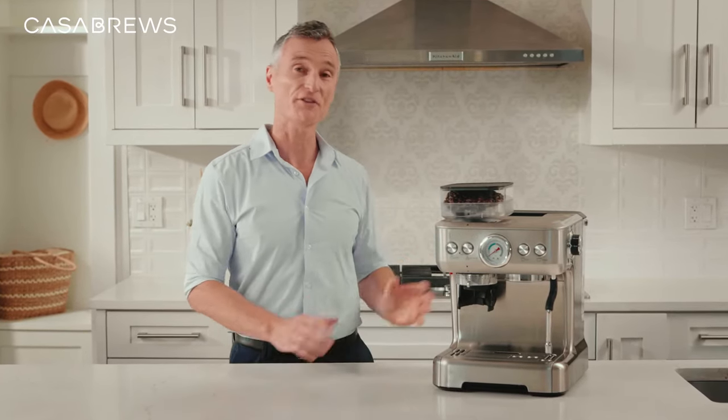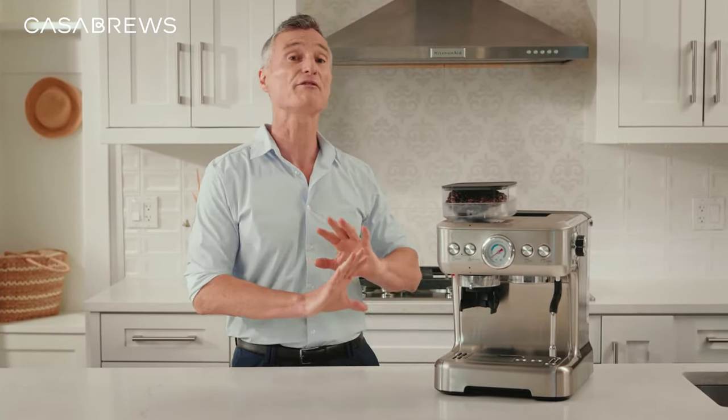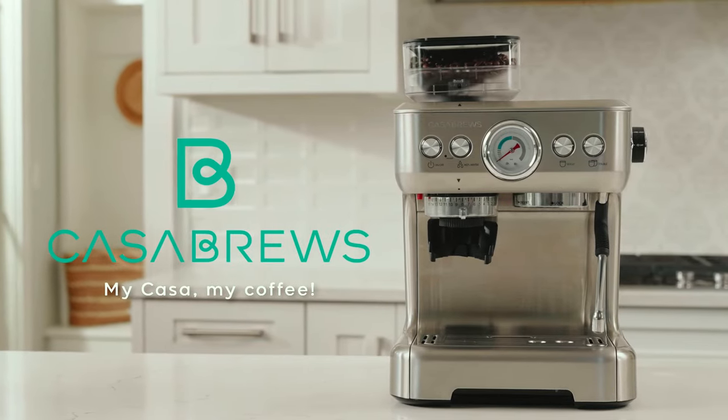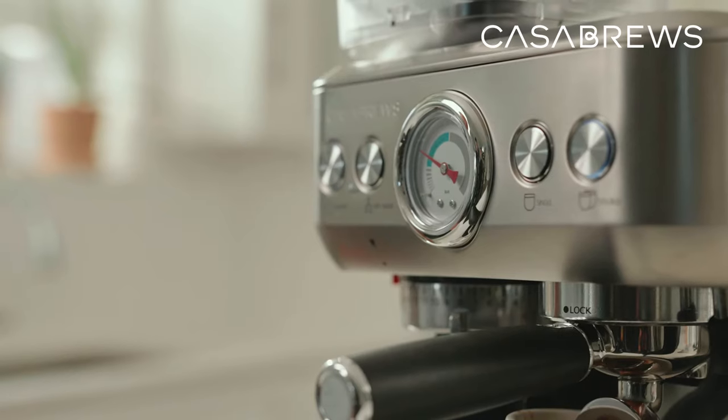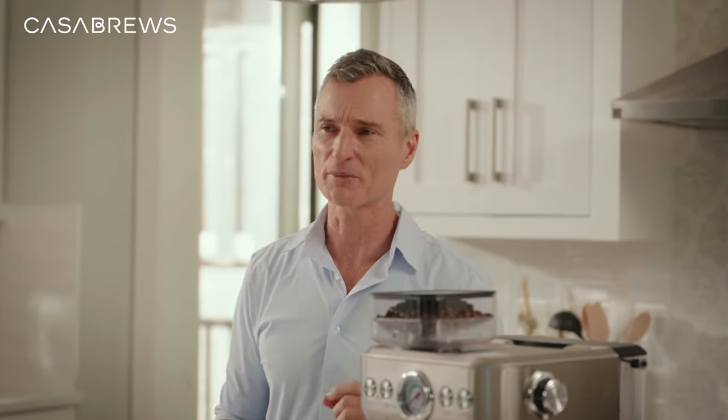I'm excited to introduce the Casa Brews 5700 Jets. With this, I can make my favorite coffee anytime I like. Whether it's a cup for the road or a delightful drink at home, this machine can do them all, saving me time and money on one of my greatest passions.